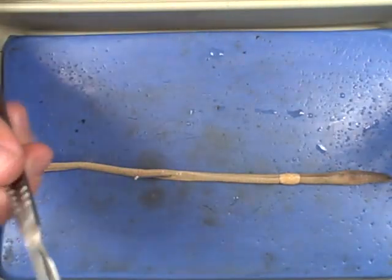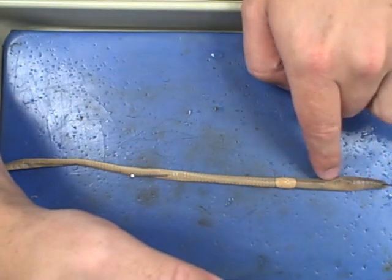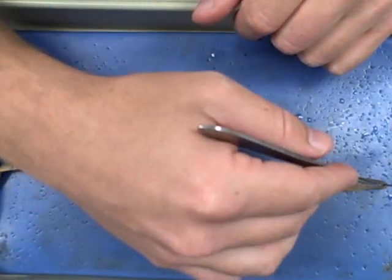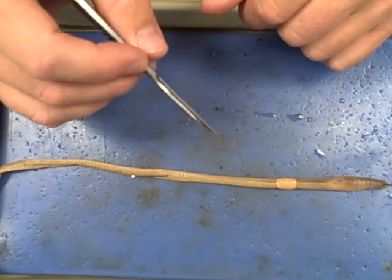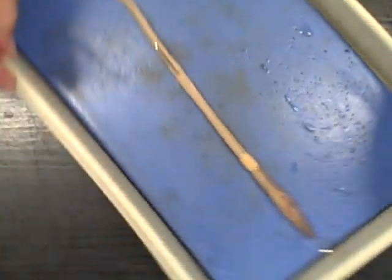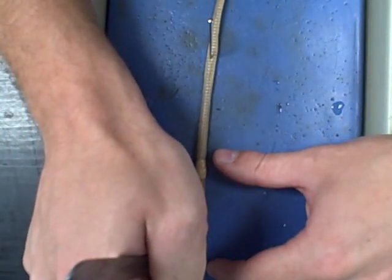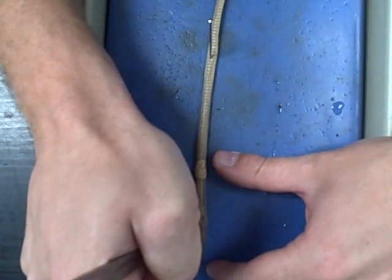Now you're ready for the dissection. To begin, first find the dorsal vein — the dark purple line going across. Take your scalpel and cut to the side of that vein, right or left. You don't want to go too deep, because if you go too deep you will cut through the organs, so you want to go nice and slow. Adjusting the tray might be a good idea too. Start near the top and make a nice cut all the way down.